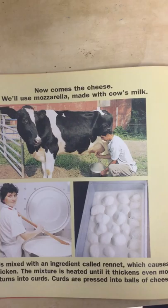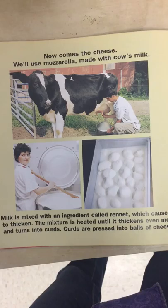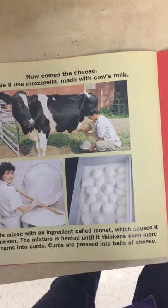Now comes the cheese. We'll use mozzarella made with cow's milk. Milk is mixed with an ingredient called rennet, which causes it to thicken. The mixture is heated until it thickens even more and turns into curds. Curds are pressed into balls of cheese. The cheese is grated and sprinkled onto the pizza.